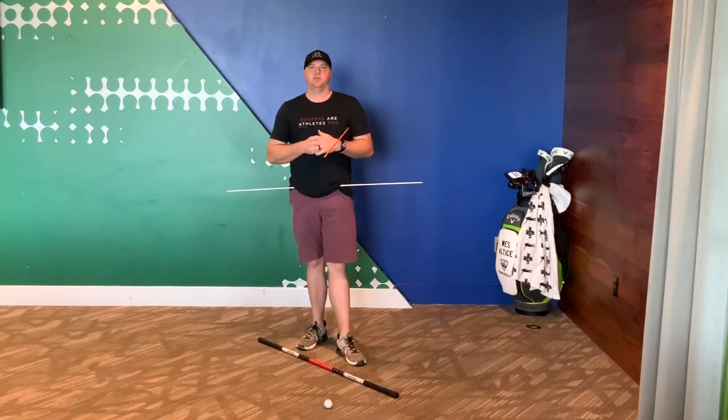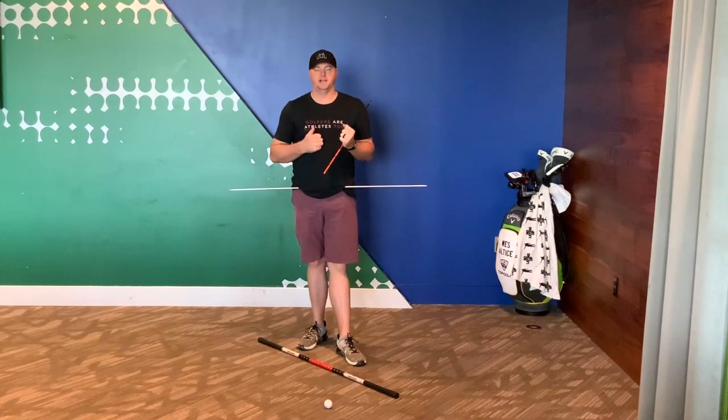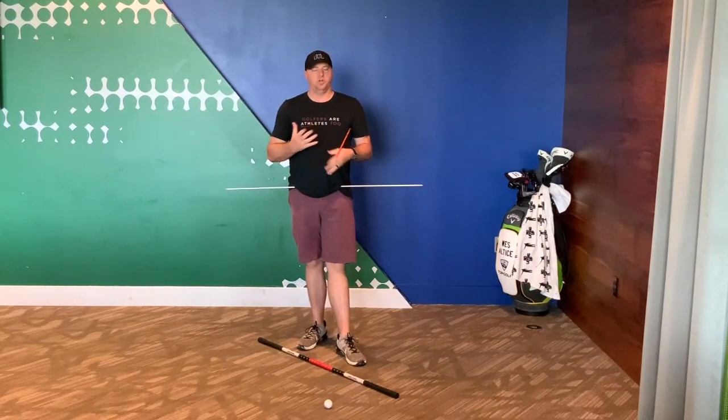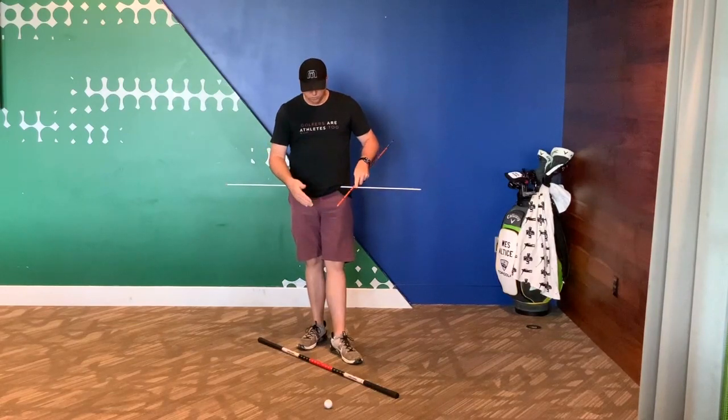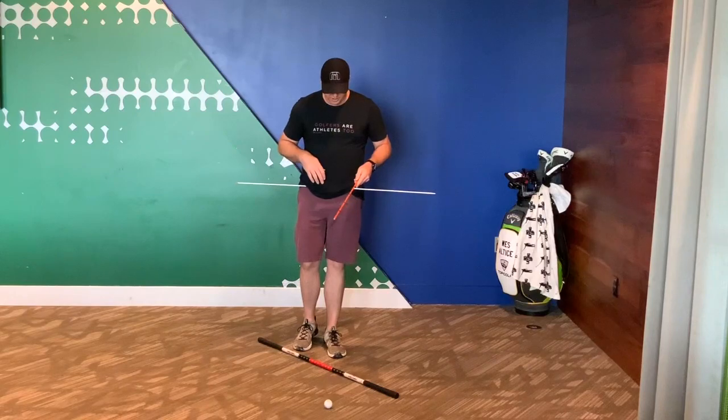This is going to be a great drill, maybe for beginners or players that don't pivot properly in the backswing or forward swing. All you're going to need are three alignment sticks — or two alignment sticks and a club on the ground.